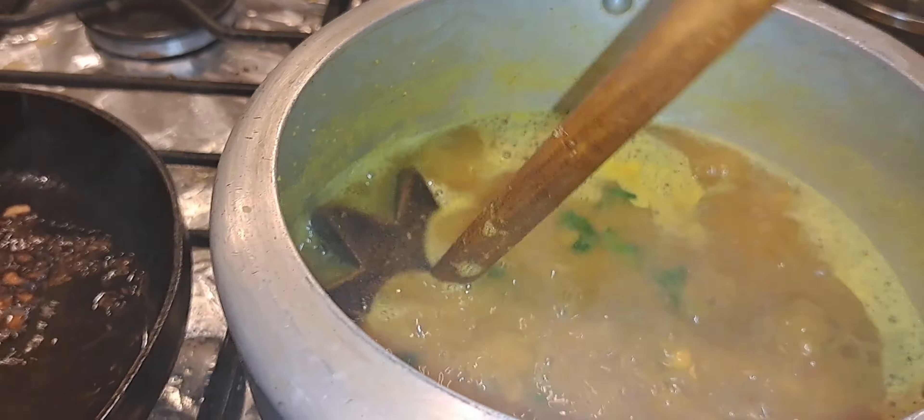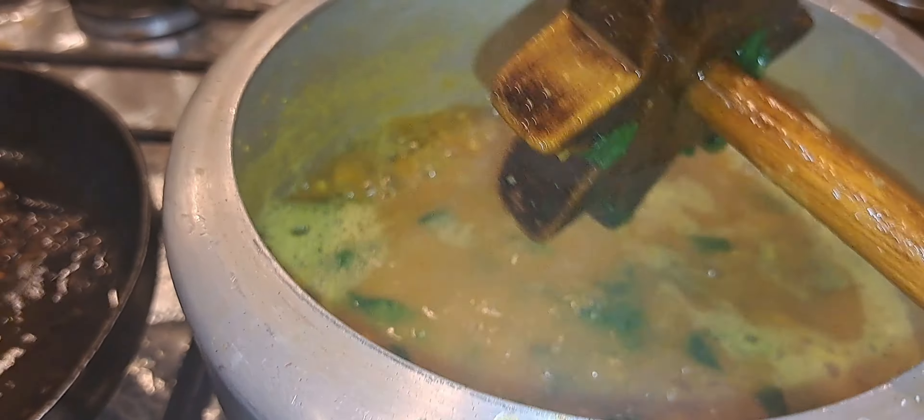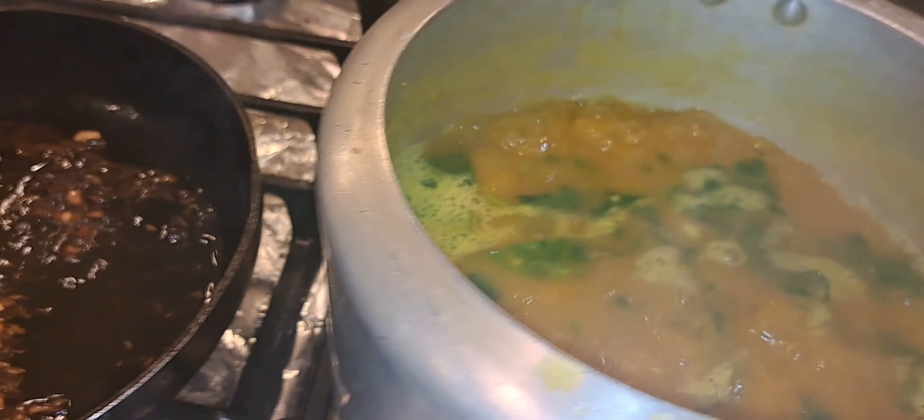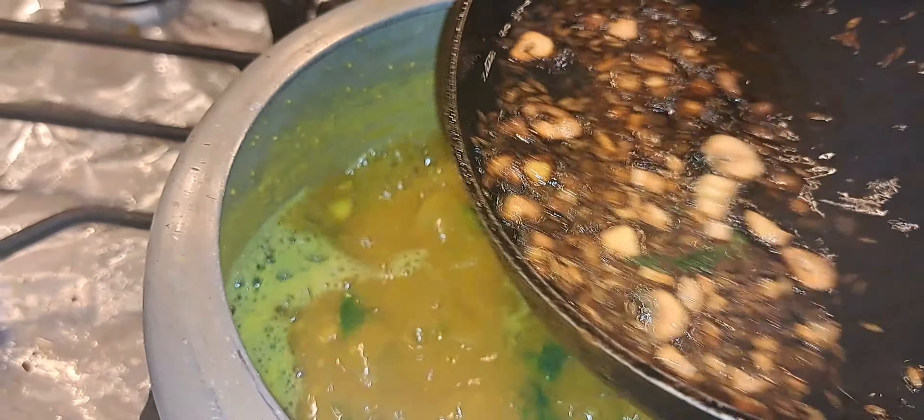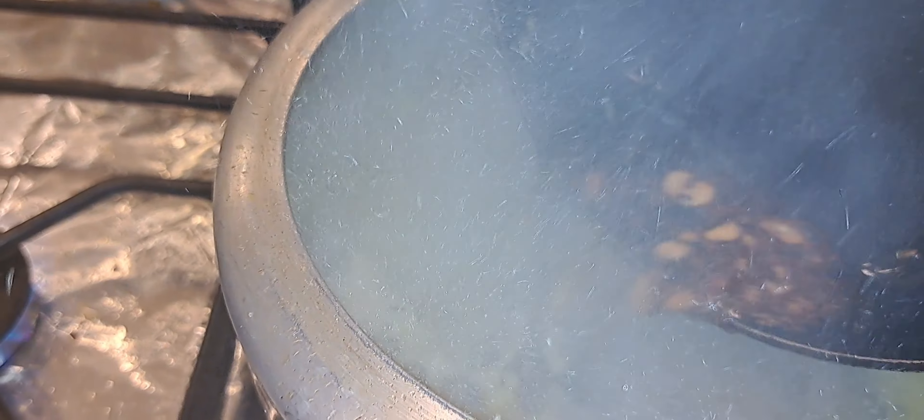This is a dal got — the tool I used to mash up the dal. And I am now going to mash it. This is my dal; you can just strain it too if you prefer.